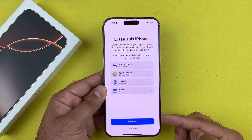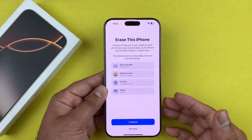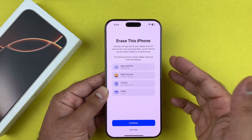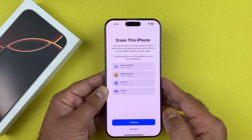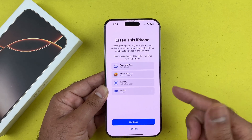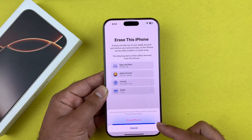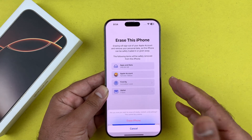When you tap 'Erase All Content and Settings,' it will erase everything on your iPhone — this is essentially a full factory reset. This is the step you want if you're planning to sell your iPhone or give it away, as it will completely remove everything.